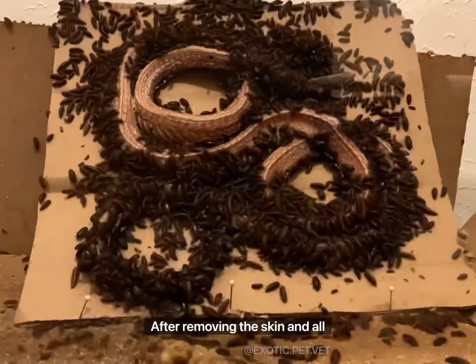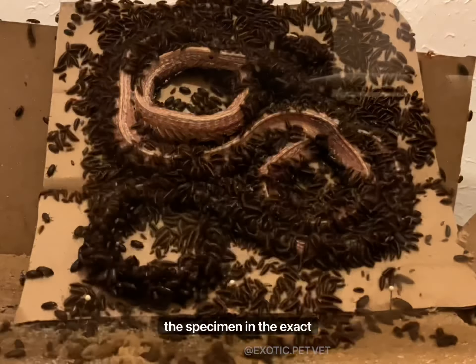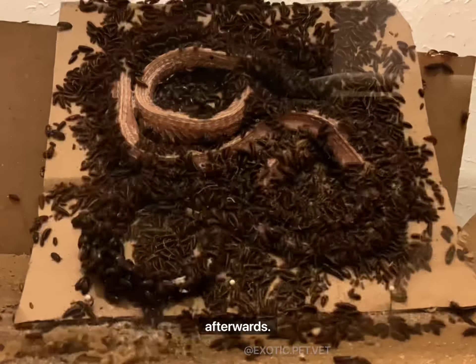After removing the skin and all the internal organs, I left it out to dry in the Texas summer heat for a day. This dehydrated the specimen in the exact position I wanted it to be cleaned in, so that I would not have to reposition and re-articulate it afterwards.